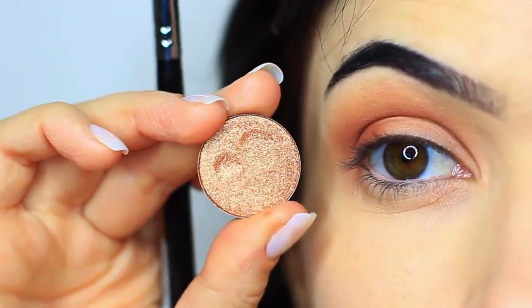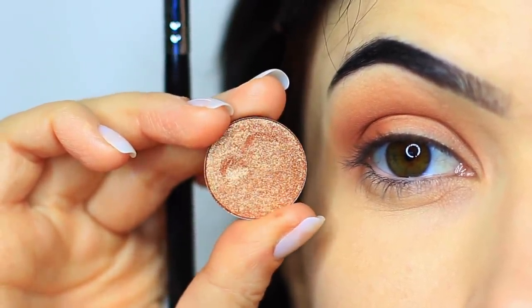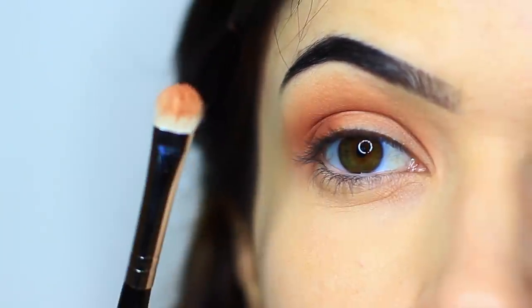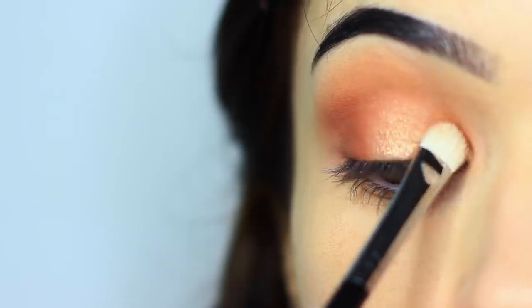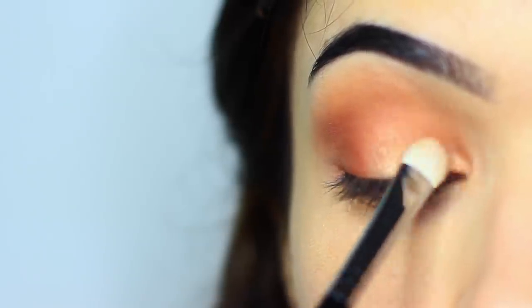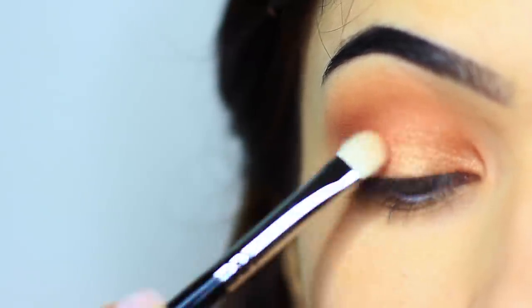Now for our shimmer or metallic eyeshadow — I've chosen something that works quite well with the first shade, and I'm going to apply that with a flat brush. It's really important that you apply metallics or shimmers with flat brushes because it makes sure that the shadow is really gliding on. If you apply it with a blending brush, you'll find that it disperses and looks a little patchy, so with metallic shades and shimmers, you want to use a flat brush to create that gliding effect across the lid.